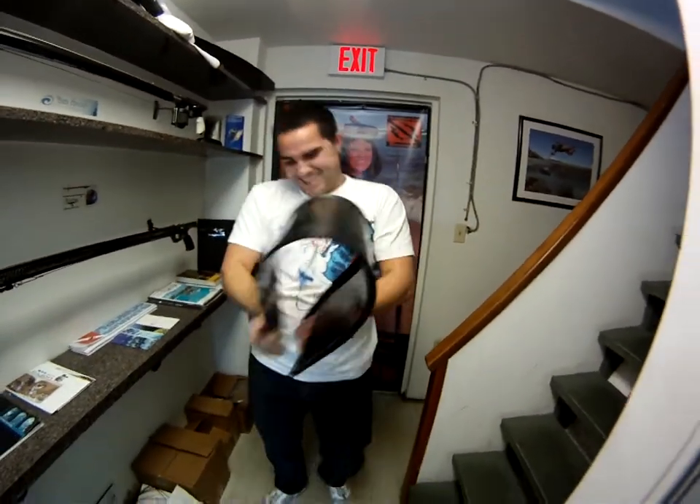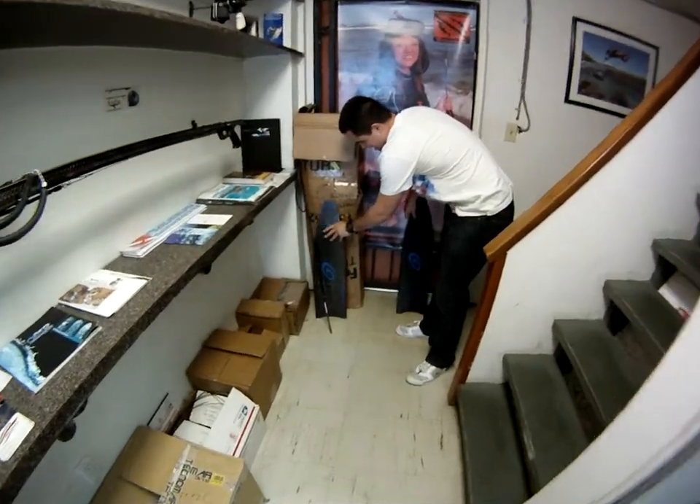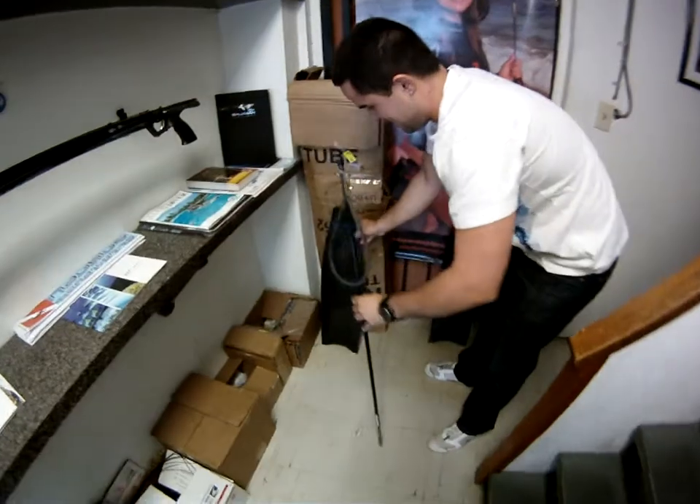Dear god. Alright, try to break them — try to break them! Oh my god. Alright.